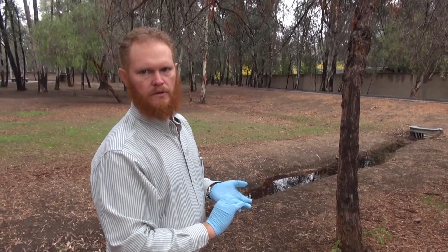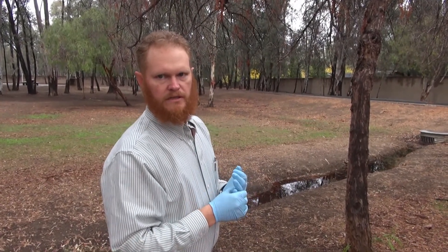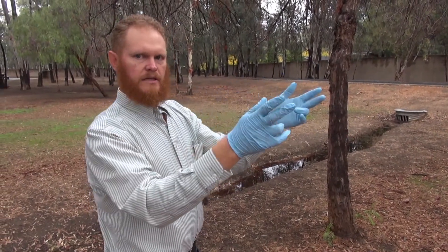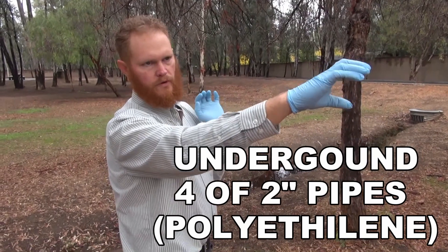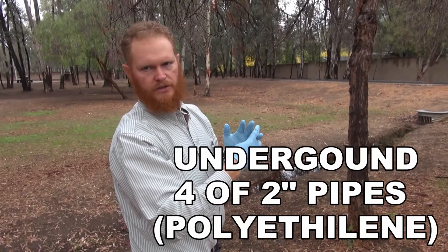There were four two-inch pipes total: two pipes to bring sewage over — one for each pump, providing redundancy — one pipe to bring treated sewage back, and one pipe as a conduit for electrical. All two-inch pipes.